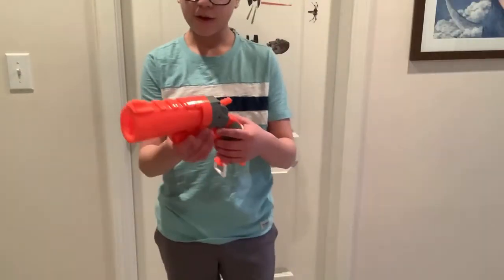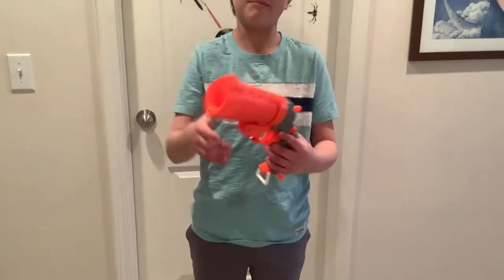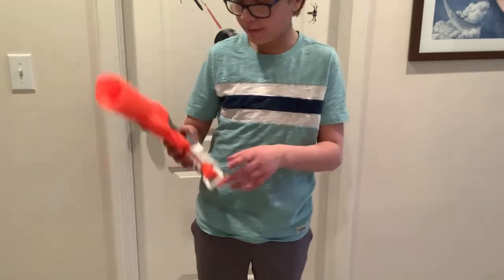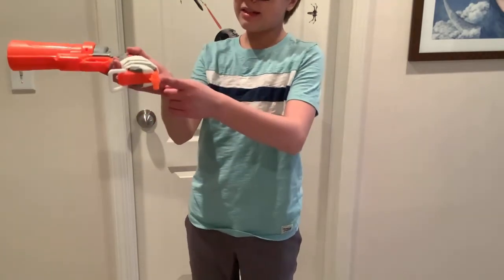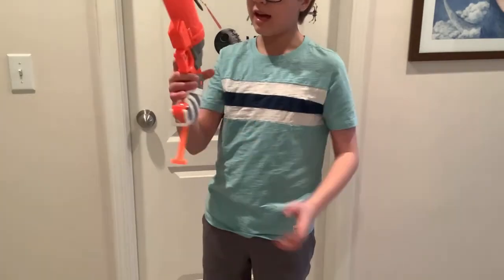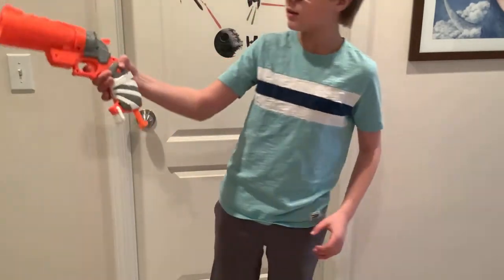Starting off this review, at the front there's no N-Strike barrel lug or any other tactic rails. Bummer. It has a T-style priming handle, so to prime it you just do that and shoot.